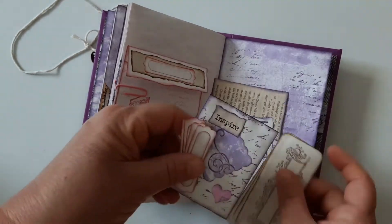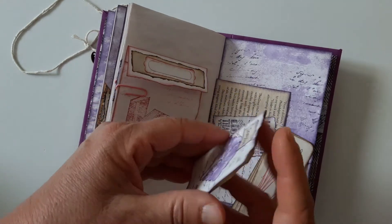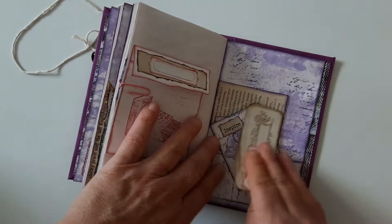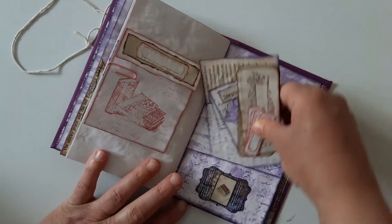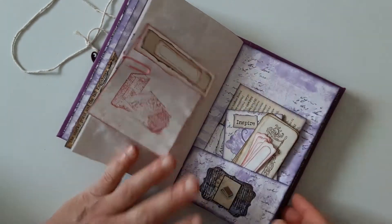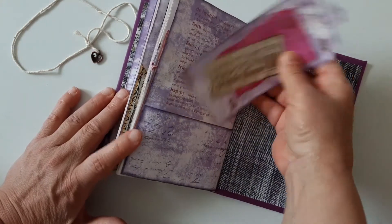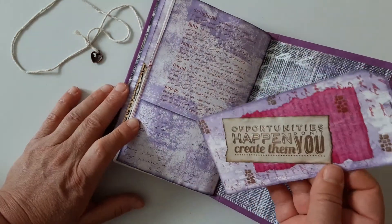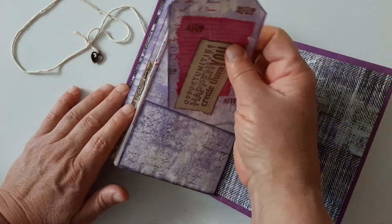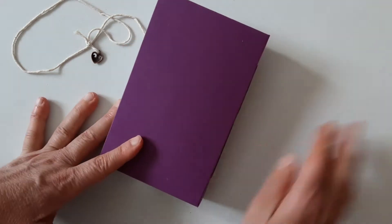And then there is another of these little ones and extra labels. And this is the last page, another tag with a quote, mixed media page. And that's it for the purple one — this is the purple one.